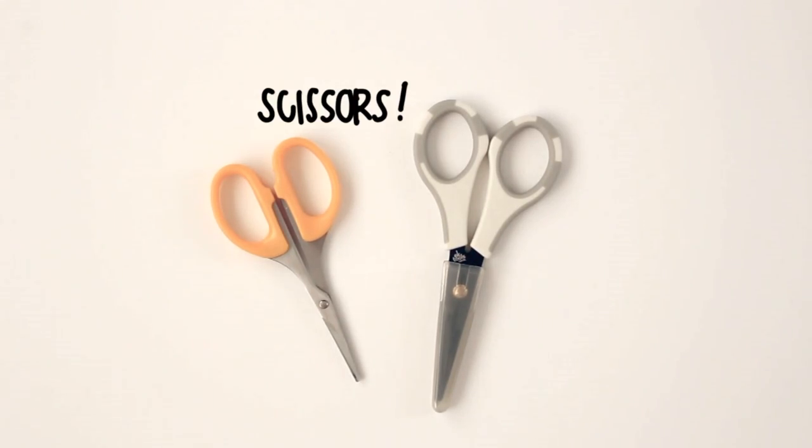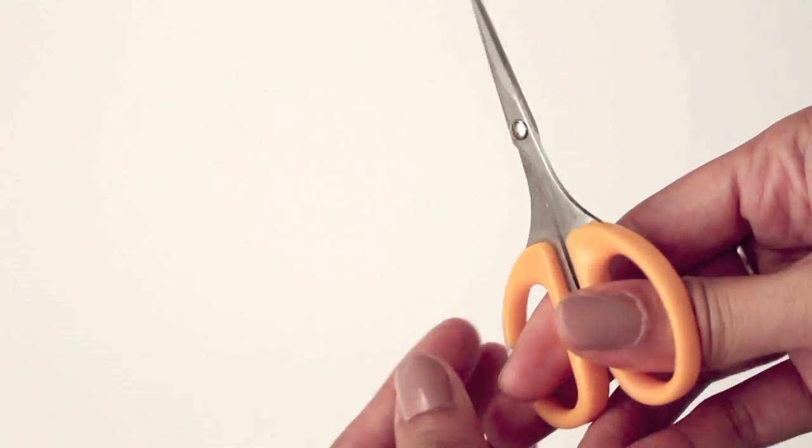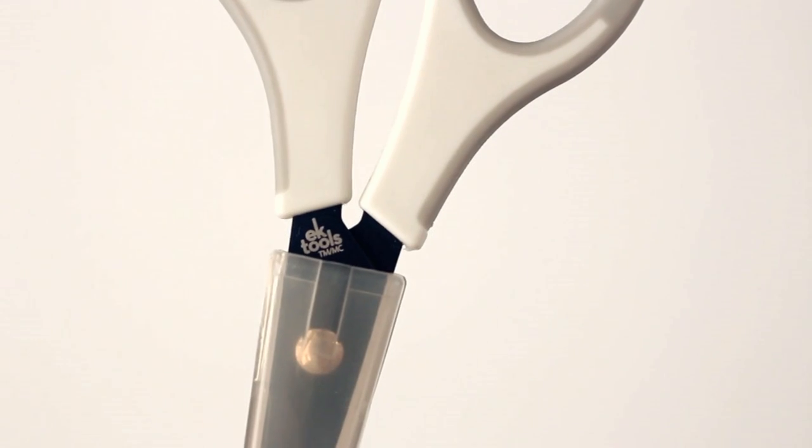My last weapons of choice — and I'm talking about in the art world — are these scissors. I use these for my doodling cutout dolls and I find that these work the best. I got this one at a local Japanese store called Marukai, and this one I got from Michael's.